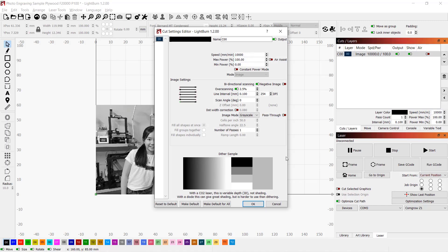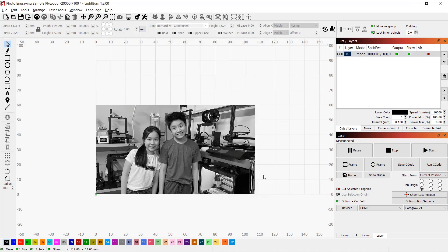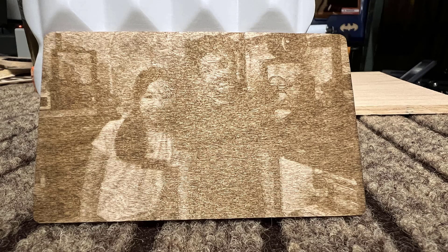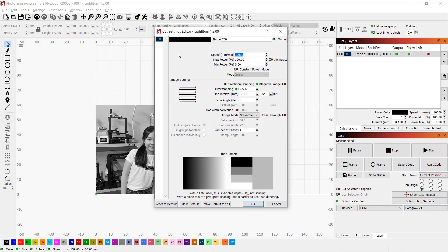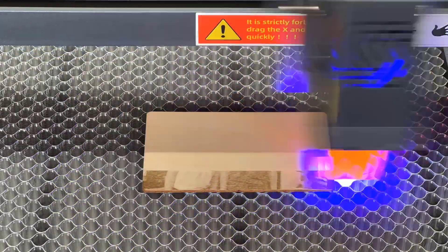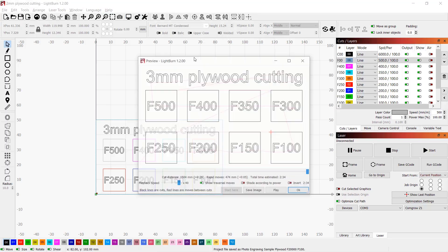Next I will do a photo engraving test using 10,000 millimeters per minute for speed and 100 percent power. The result is not great and shows that the speed is definitely too low. This machine also claims to engrave at 20,000 millimeters per minute, so I went back to LightBurn and changed the speed to 20,000. This time it turned out much better, confirming that this machine can definitely engrave at that speed.